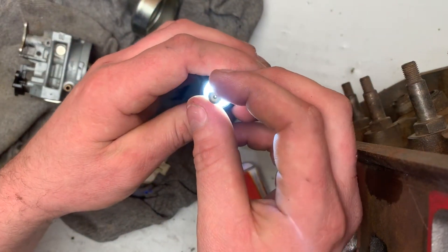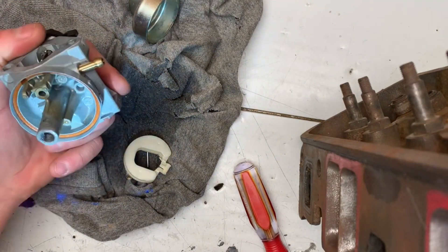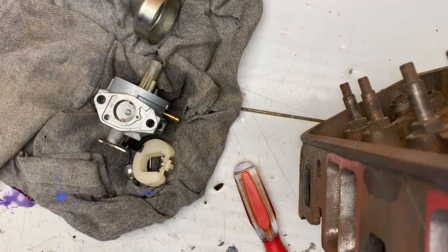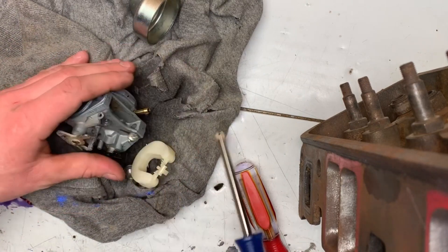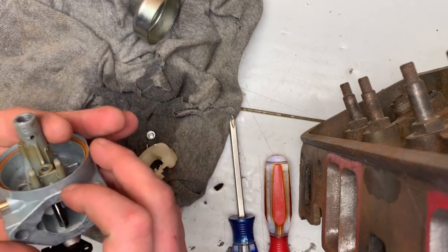Actually it's not really clogged — I can see through it. So it's probably the carburetor itself that has a blocked passage of some sort. What I'll do is remove that screw and then pull compressed air through and see if that solves the stalling issue. There's most likely just dirt that got stuck up inside there somewhere.